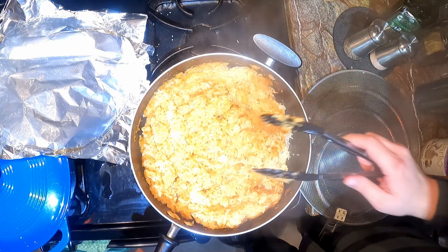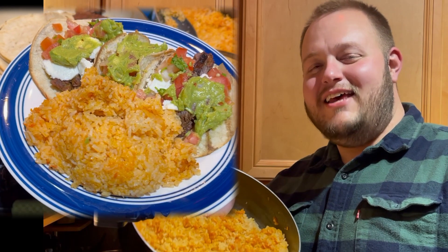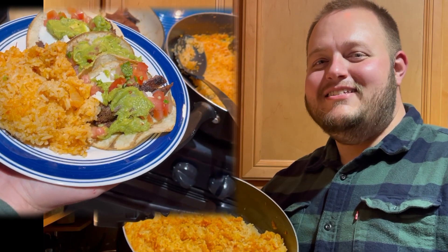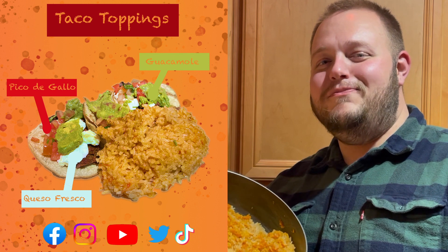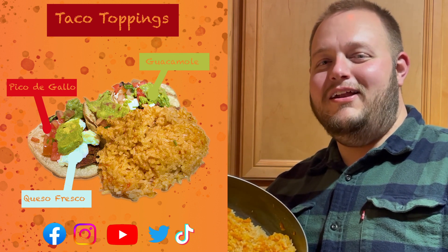Hope you enjoy it as much as I do, everybody. Now let's add it with our carne asada and enjoy this meal. See you next time on Messing with Matt, and don't forget to follow us on social media and share with all your friends for all my latest recipes.